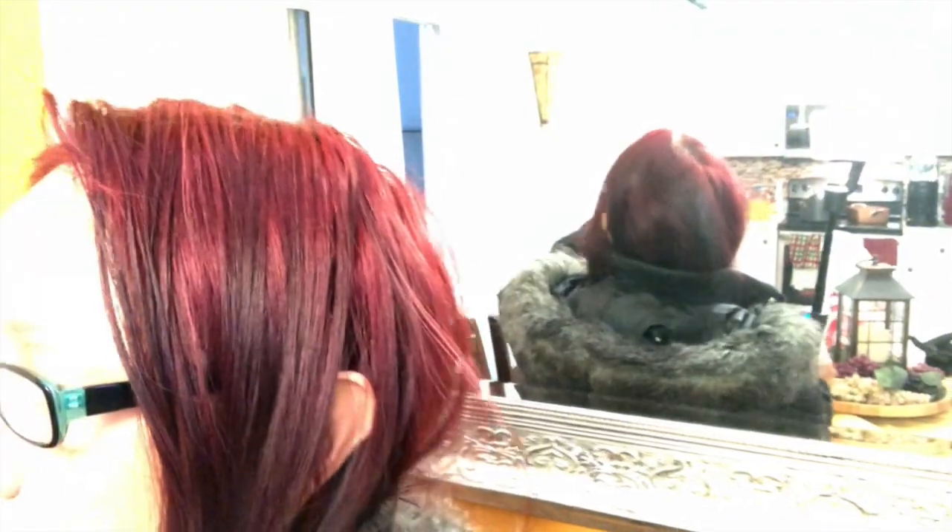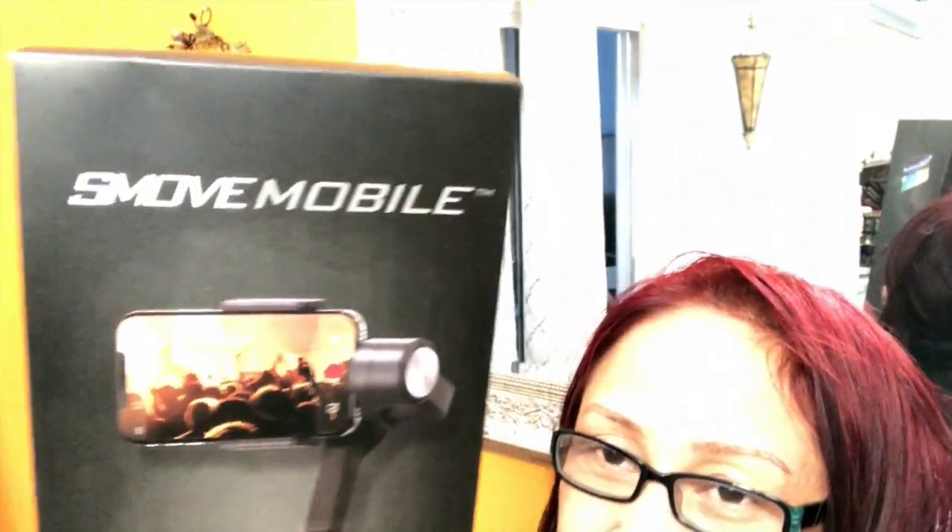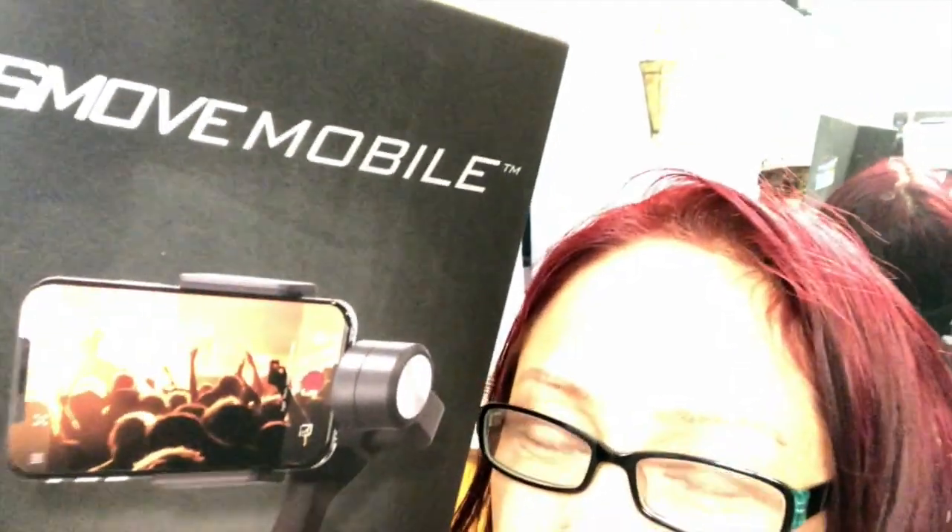I'm going to review this smooth mobile. This is the first review I have because I didn't have time to use it yet — I only opened it last night. I'll repeat the demo again. When you insert the phone, see — this is the adjustment.